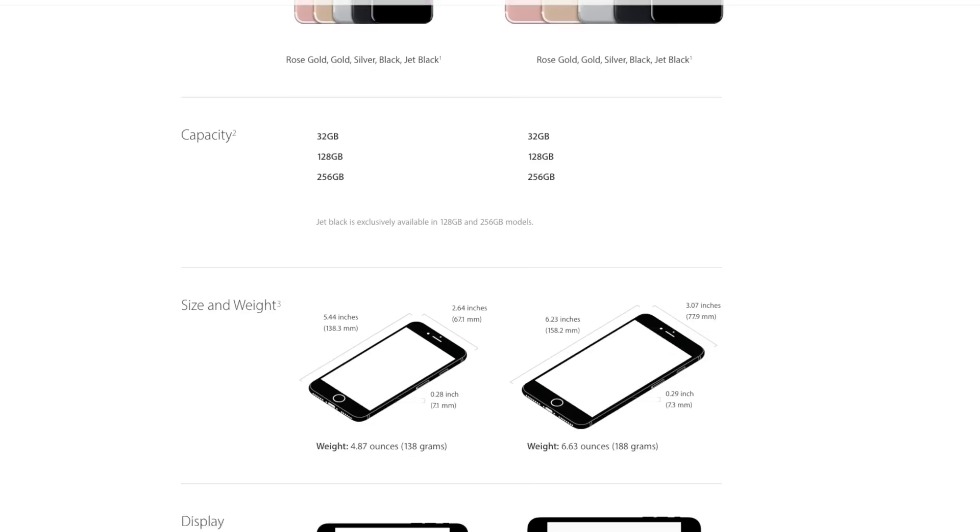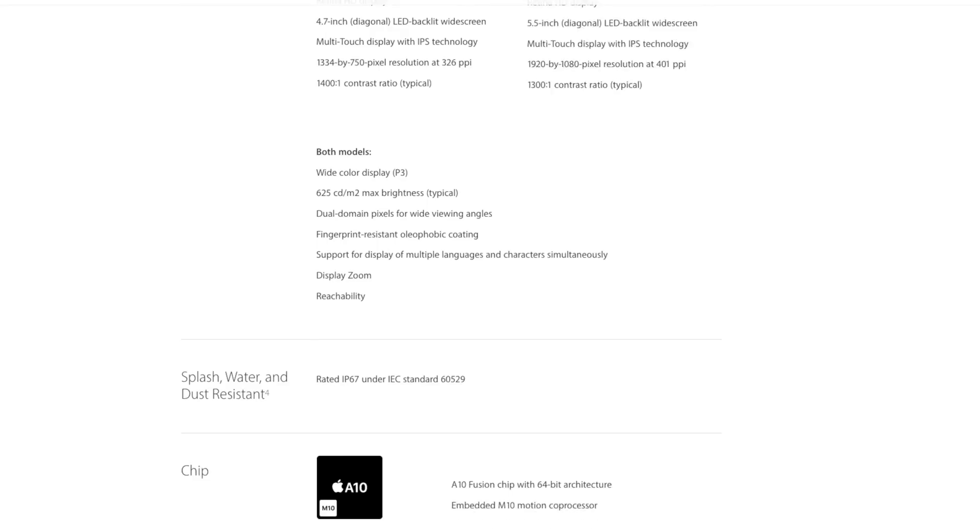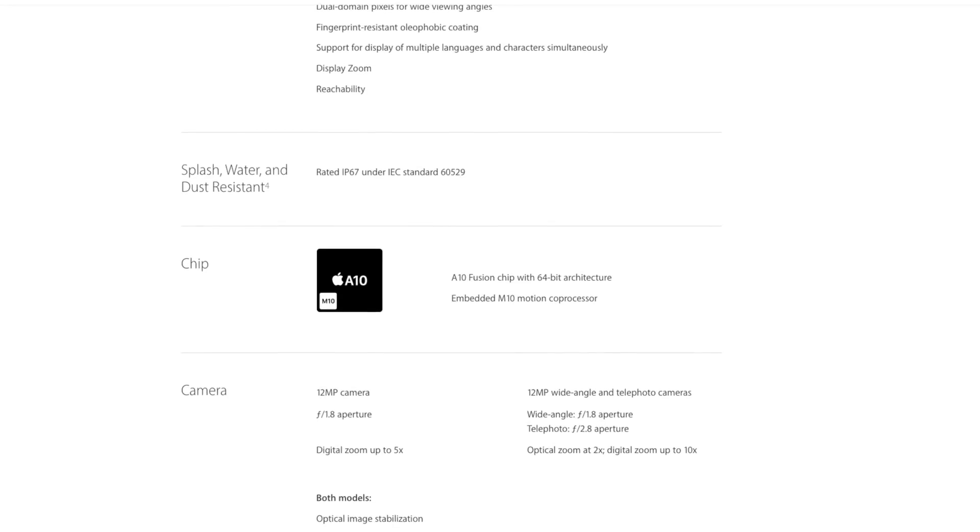So there you have it — the iPhone 7 is rated IP67. There's no chance dust can get in, and it can handle up to 1 meter of water for 30 minutes and you'll still be safe. This isn't completely waterproof — it's not IP69 — so you can't take it deep-sea diving. But you can take it for a swim as long as you don't exceed a meter for more than 30 minutes. You can get it wet in the rain, you can take it in the shower — it's going to be perfectly fine.